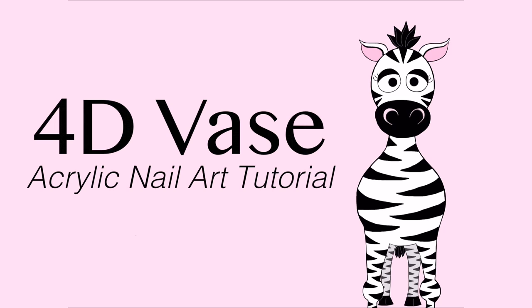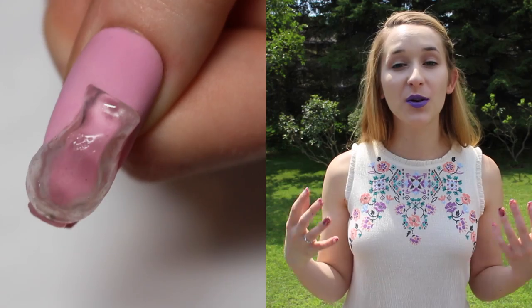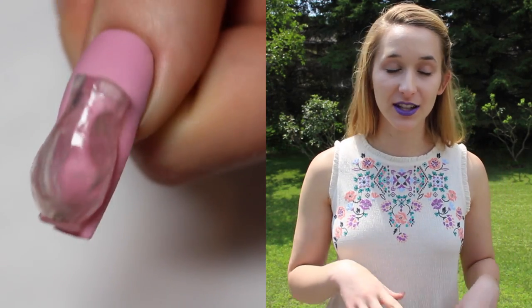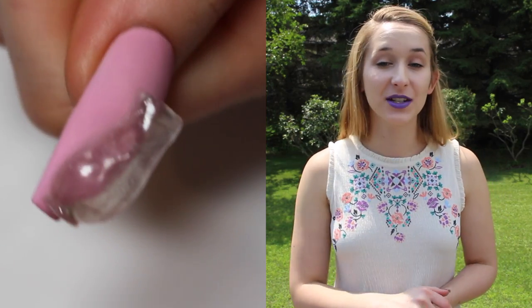4D Vase Acrylic Nail Art Tutorial by Hot Pink Zebra Polish. In today's video I'm going to be showing you this really cool vase that I just wanted to make. On this nail it's just a clear vase — there is very little really to this at all as far as design elements go.